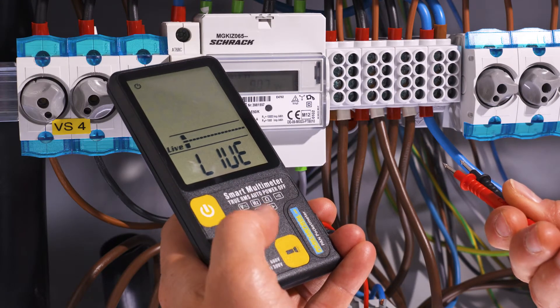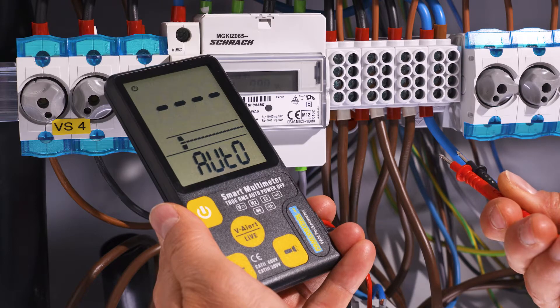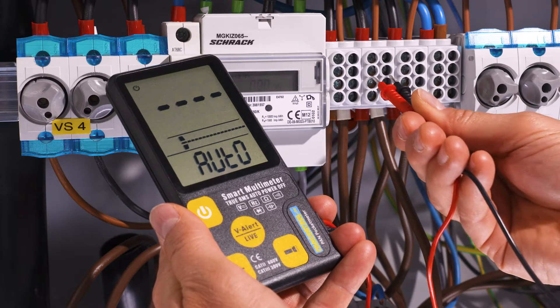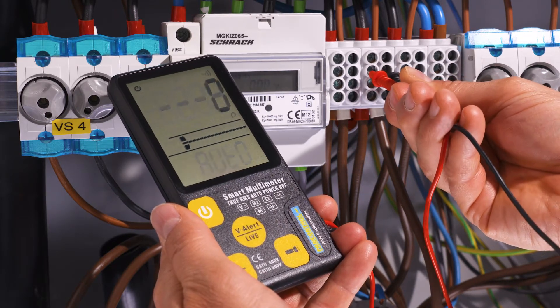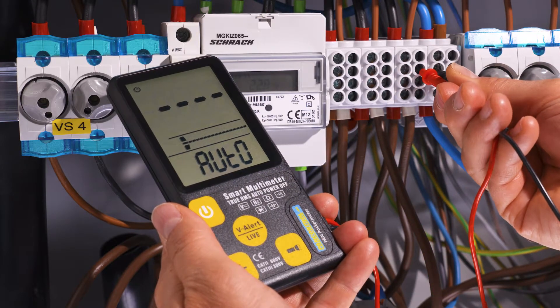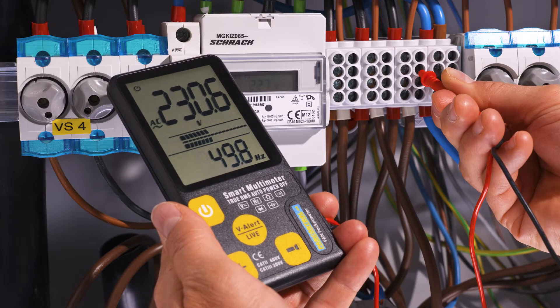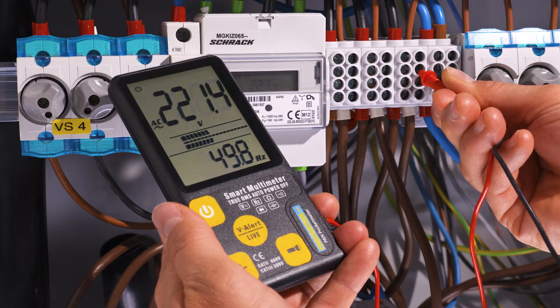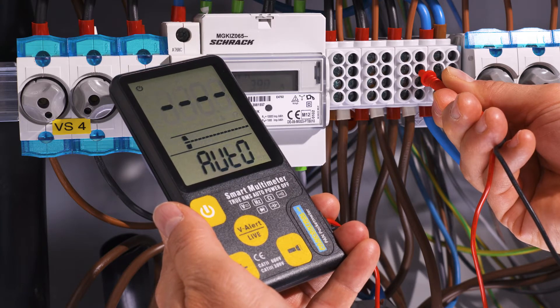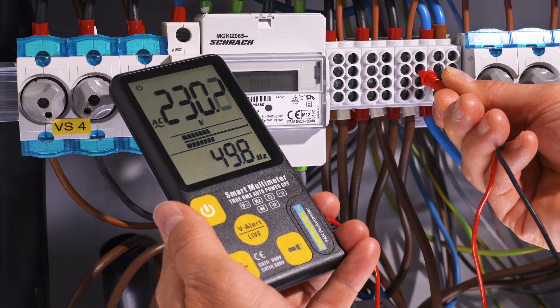One more touch activates the automatic mode again. In this mode the meter automatically detects a resistance, continuity, or an AC or DC voltage input. The upper display shows the voltage, the lower display shows the frequency, and in between the analog bar graph shows the level of the signal like an analog instrument.